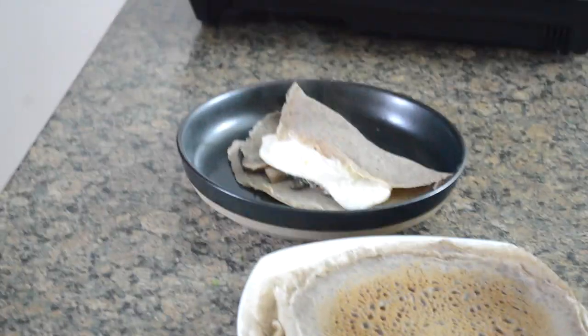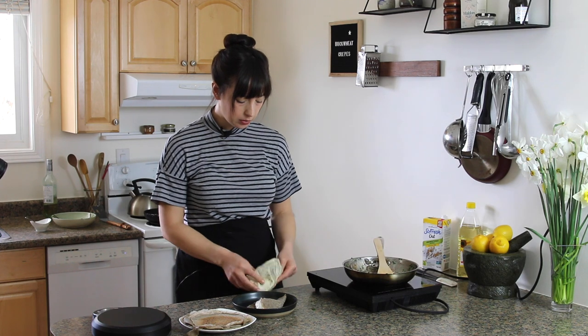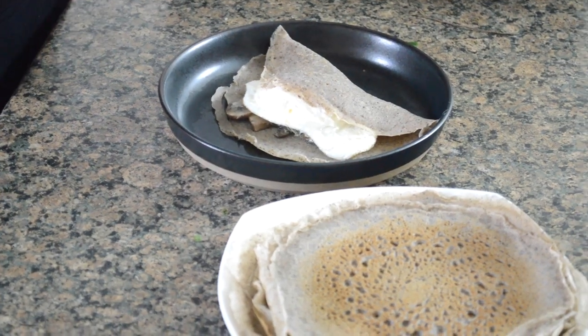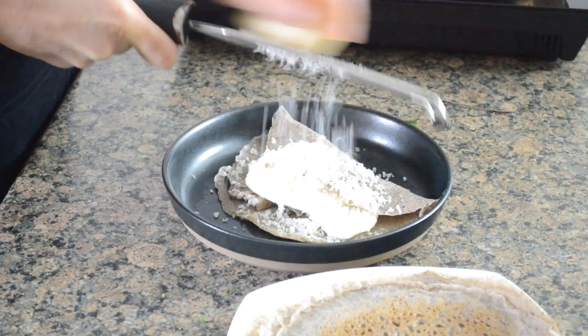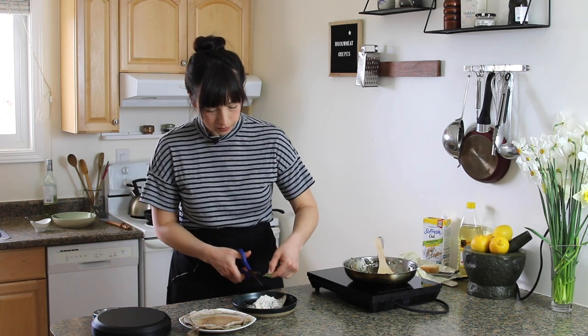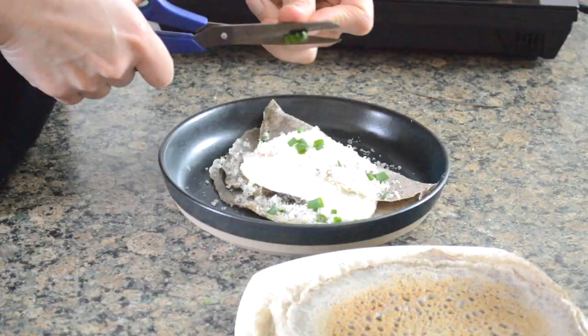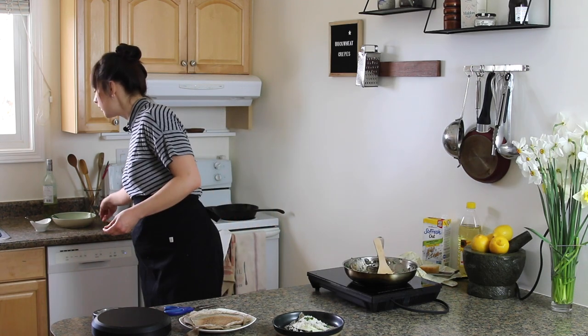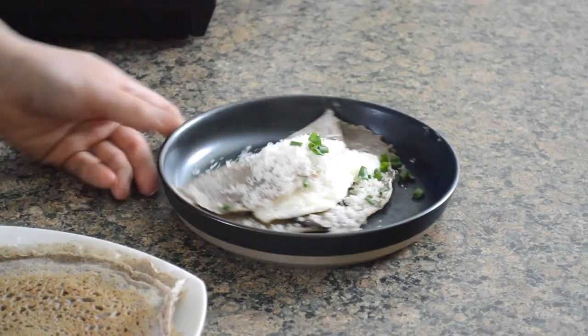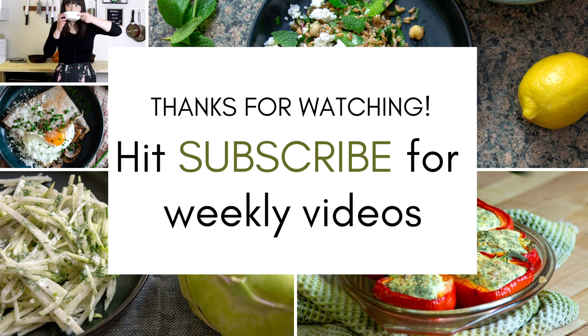That's nice, eh? If you're obsessed with Parmesan cheese like me, you'll just grate a bit of that over the top. Let me just snip a few of these chives on top. So there you go — there's your buckwheat crepes with mushrooms and egg. I hope you like it and I hope you make these crepes. I'll catch you next week. I don't know why I don't make these more often, actually.